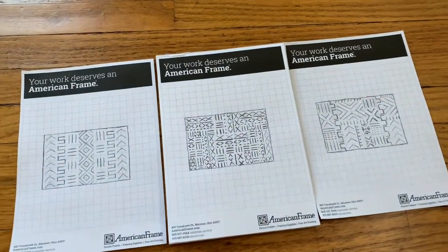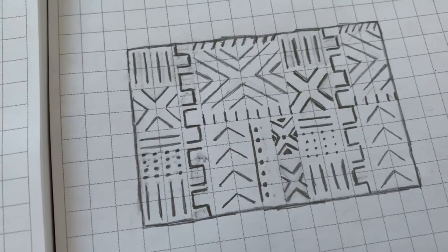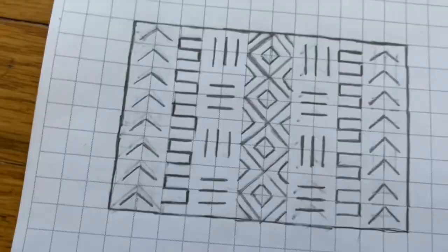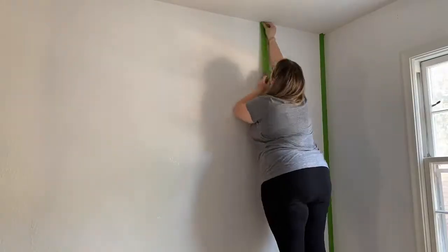Once all the painting was complete, I sketched out three different designs on graph paper, with each square representing one square foot of the wall. I ended up going with the simplest of the three designs, as I knew that would be much easier to recreate.